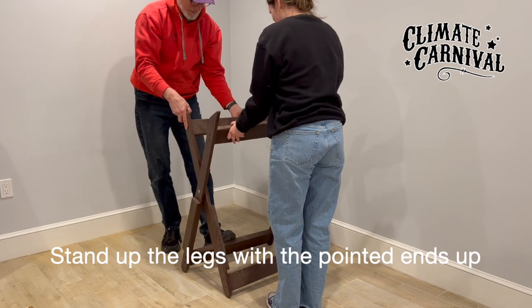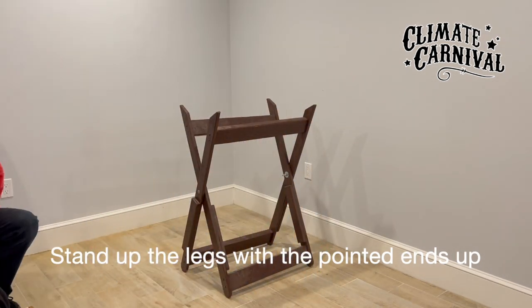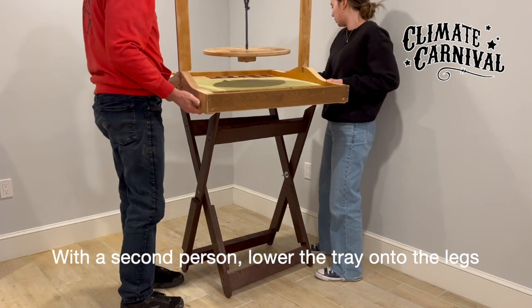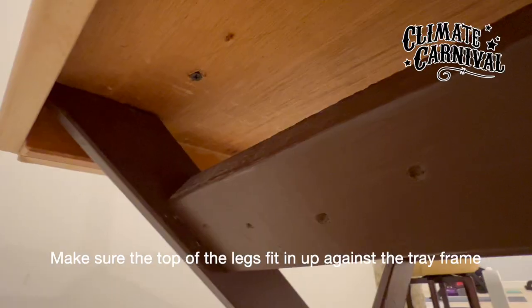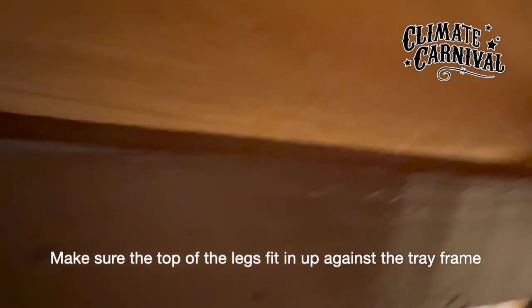Stand the legs up with the pointed ends up. With a second person, lower the tray onto the legs. Make sure the top of the legs fit in up against the tray frame.